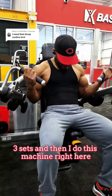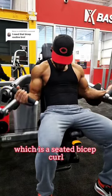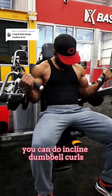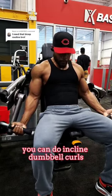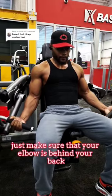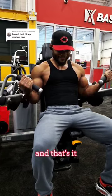Then I do this machine right here, which is the seated bicep curl. If you don't have this machine, you can do incline dumbbell curls or seated dumbbell curls — just make sure that your elbow is behind your back, and that's it.